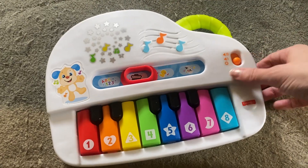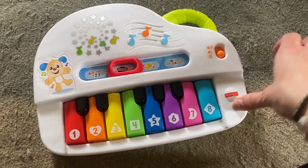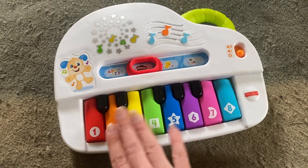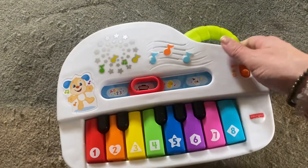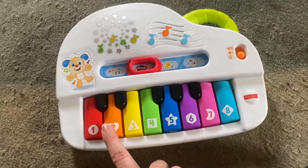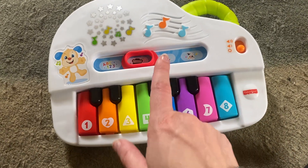Hey guys, this is a prompt review for this Fisher Price Play and Learn little piano setup. It's super cute. It has a little handle and the nice colors and it has numbers and letters and all of that.